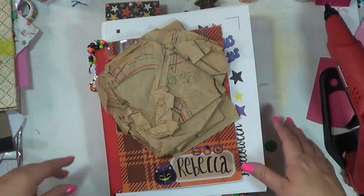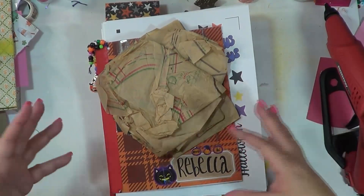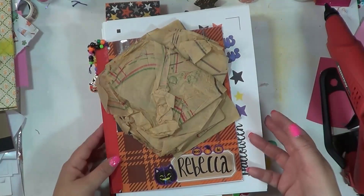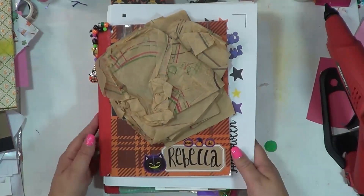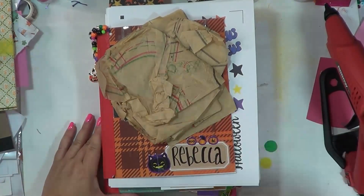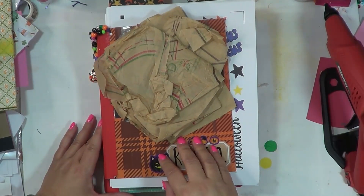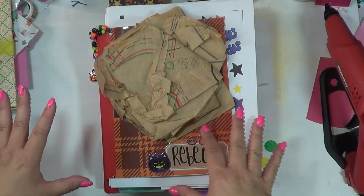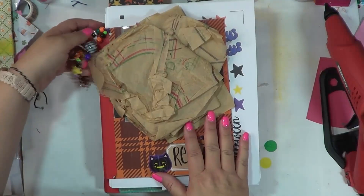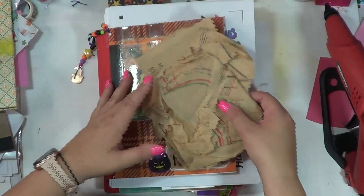One of two reasons — one, we've been working on it and going through the series of how I get started on a journal. But also I'm going to be at a crafting retreat, and I'm going to be taking my October journal with me because I'm going to be there on October 1st and I want to have that set up and ready to play in. So I thought I would go ahead and be ahead of the game.